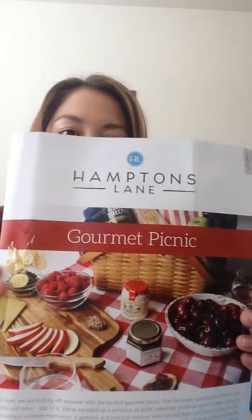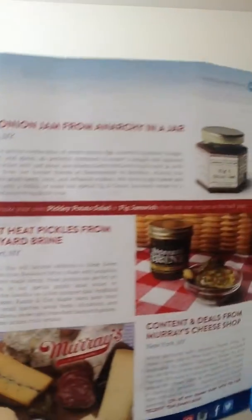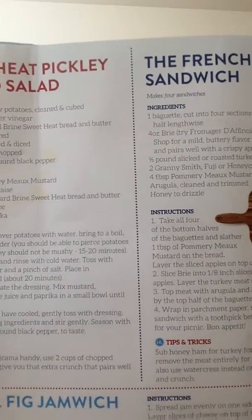The first thing I'm going to pull out is the information card. You can see the gourmet picnic on the front, and on the side I want to point out that one of the items leaked all over the packaging. On the inside it shows every single item in the box and a little bit about it. What I do like is that on the back, for the food items, it gives you a recipe to try — I appreciate that because I'm not really a chef.